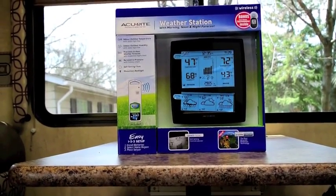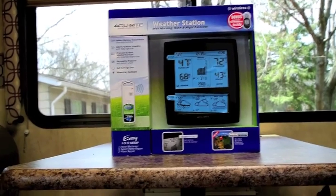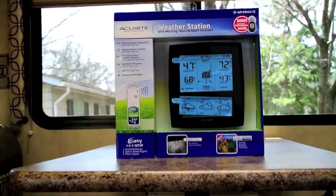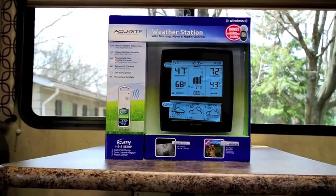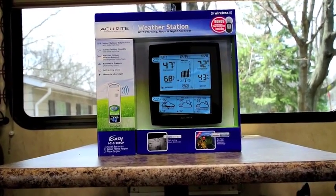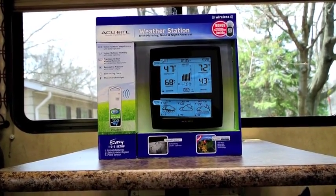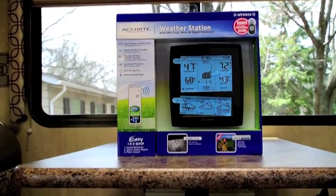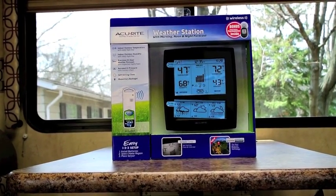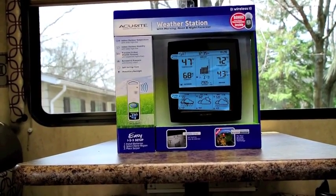The problem with that is you've got to put a big sensor outside, and when you're driving down the highway at 60-65 miles an hour you don't want that sensor damaged or the wind speed indicator spinning like crazy. You'd basically have to use a detachable sensor every time you park your RV, and with wind direction you'd have to point the sensor to north or wherever the alignment mark is.